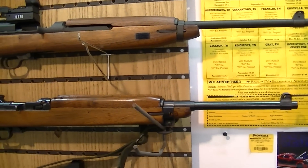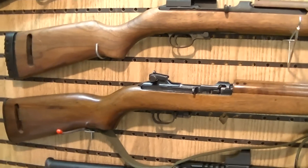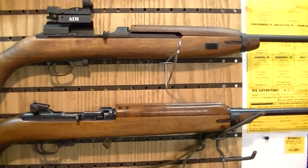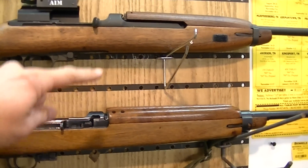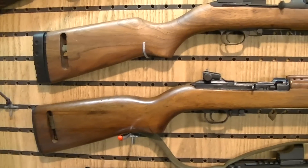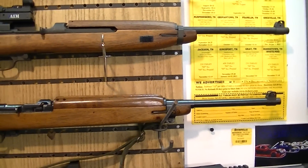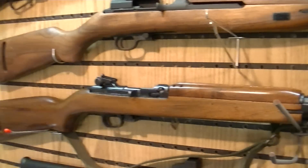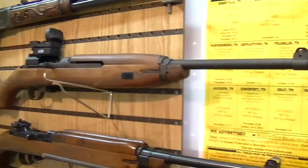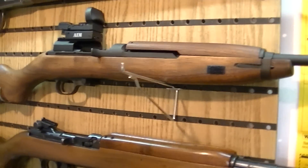These are M1 carbines. The one on the bottom is a Universal replica carbine, 30 caliber — you can see the difference in the charging handle area, that's the main noticeable difference, and you'll notice the stock is very shiny. That is a result of the Frog Lube application and process. This original Korean-era carbine has not had the Frog Lube process done to it yet.